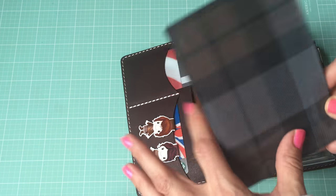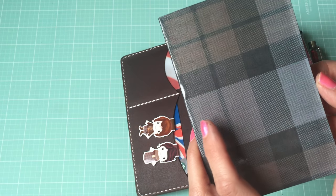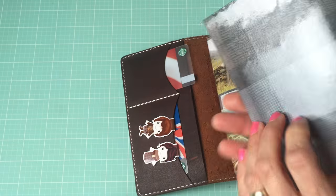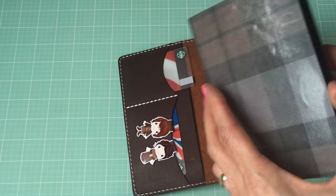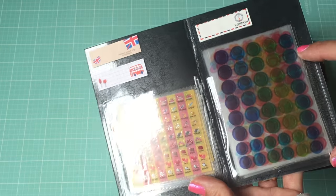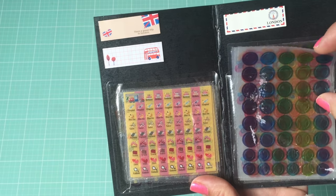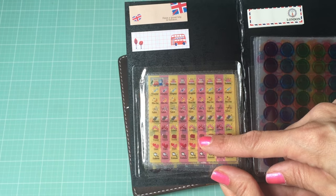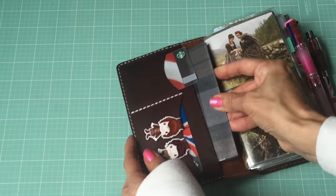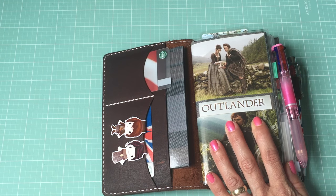Then in this pocket I have this folder that I actually just made today. This is the Outlander tartan - I just found the image online, printed it off, then covered it with contact paper. It holds two of the Target pouches, so they hold my little dots, my calendar stickers, and some sticky notes as well. Just a little folder that fits nicely into the pocket.